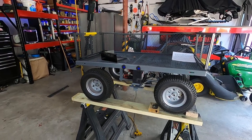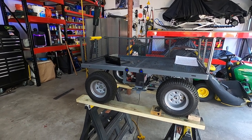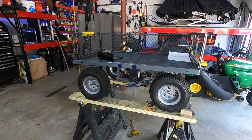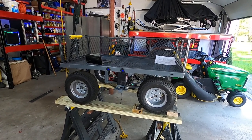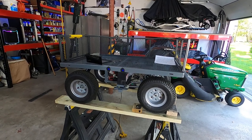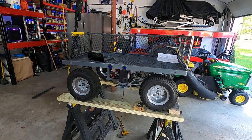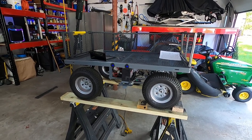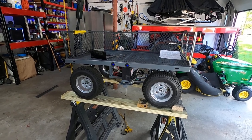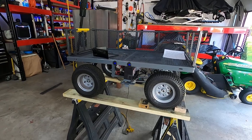I wanted to post my build — I just finished building an electric beach cart. I was looking for a while, trying to figure out on YouTube how to build something like this. I came across a guy, Ultimate Rebuilds, who was the first one that gave me an idea on how to go down the path of an electric beach cart, and then I found another guy who had actually built a regular wagon out of a kid's ATV, which is the path I ended up taking.